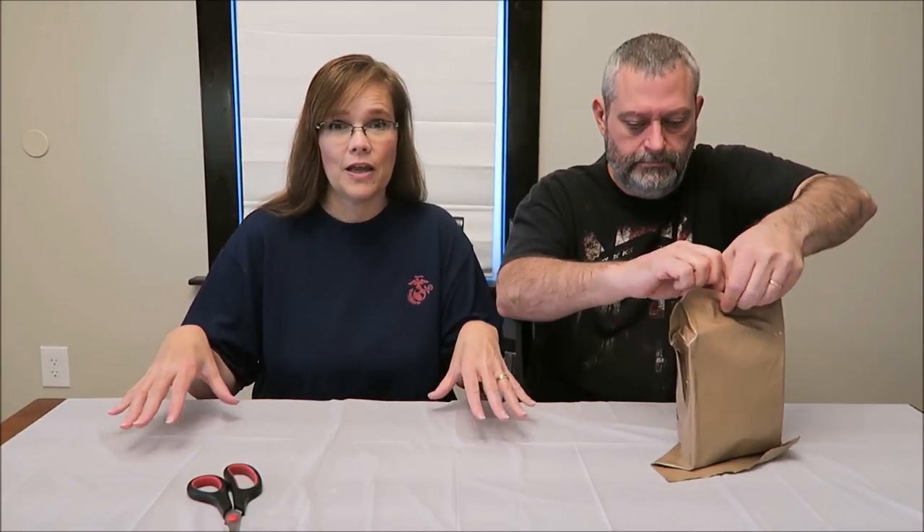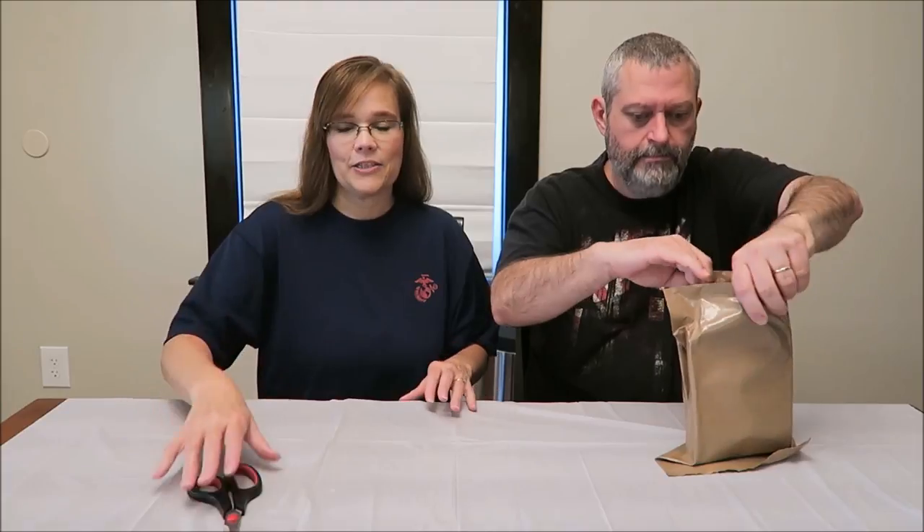Each Menu A or Menu B has 12 meals in each box, so we wanted to be able to try every single one — because that's just the way we are. This one is the chili and macaroni.